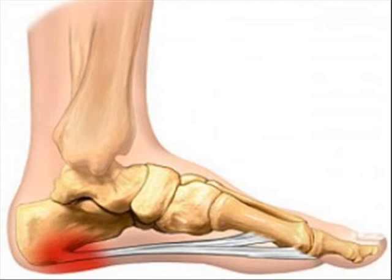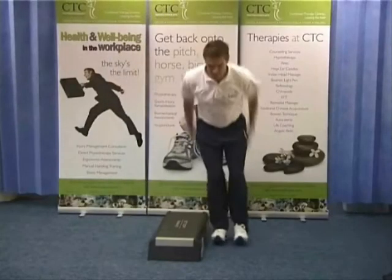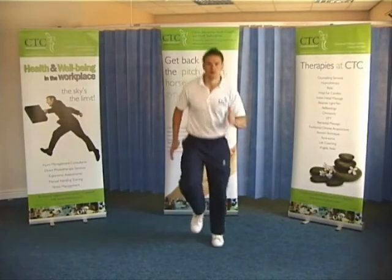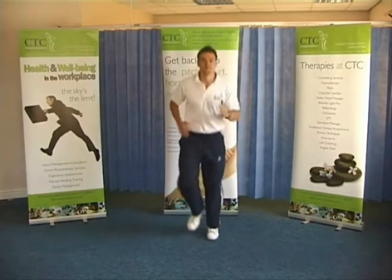Plantar fasciitis occurs when the plantar fascia becomes damaged and inflamed. This can occur due to repetitive activities, for example jumping and running. These can cause sudden damage to the area or by gradual wear and tear of the area over time.